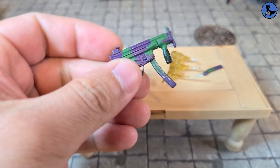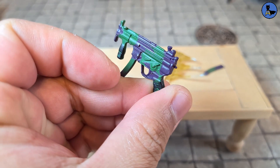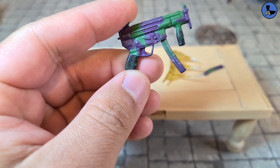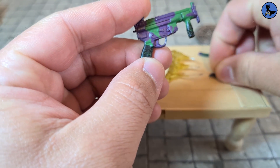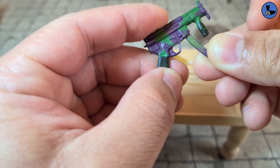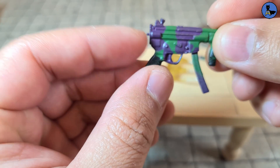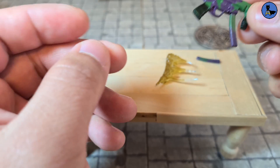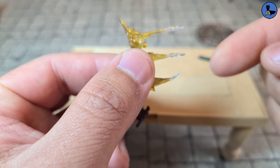In the packaging we also get a gun which is painted really weirdly — it looks like very bad camo. The paint is horrible but the sculpt is pretty decent. You can actually remove one piece and swap it out with a spare clip, so that works pretty well. There appears to be a piece that was supposed to be on the back as well, but that's gone missing — I couldn't find it anywhere in the packaging.